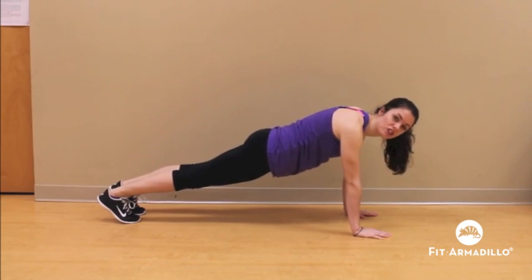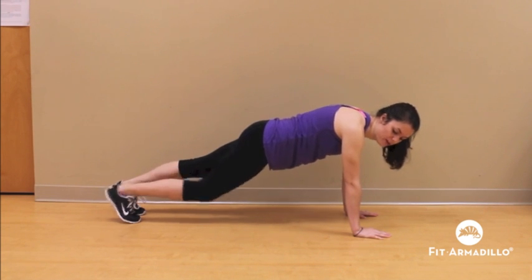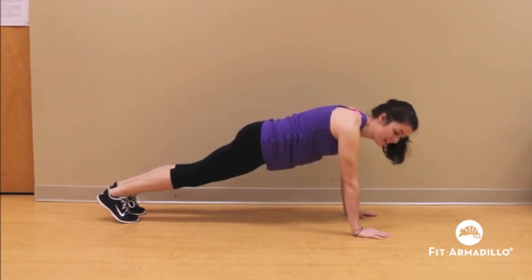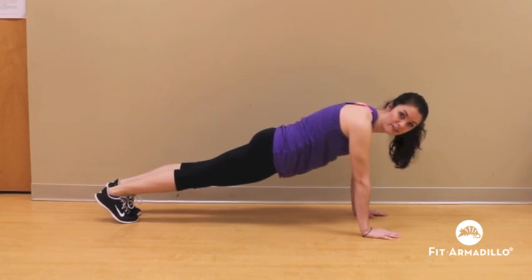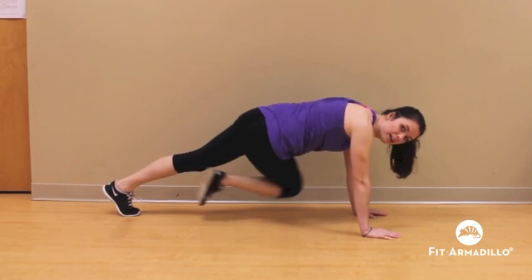This is the second of the three points, so you're going to do that on both sides, just inside the elbow. And then the last one, you're going to reach your knee under and across to your opposite elbow. You're going to do that on both sides, and this will complete the third point.